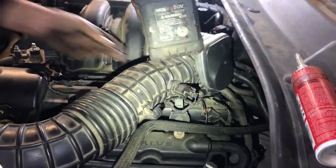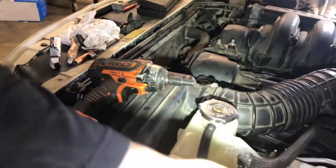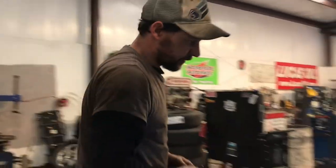Grab our breather — 10mm. Intake air temp sensor, reconnect. Now we have to put these brackets back on the other side. I'm going to have to dig up a couple of bolts since somebody left these out before, but it shouldn't be too hard to do.